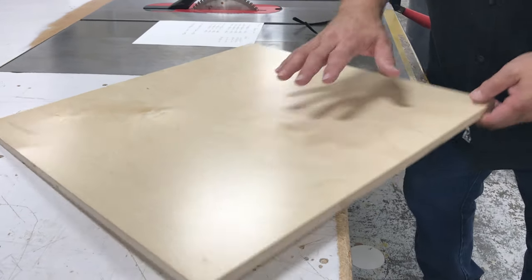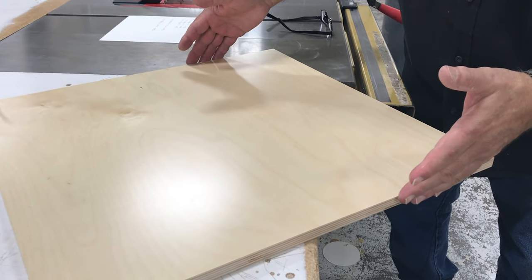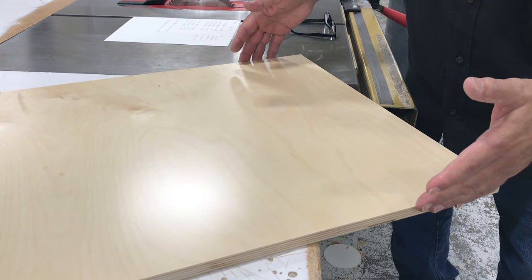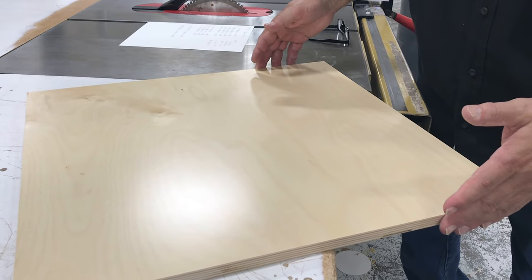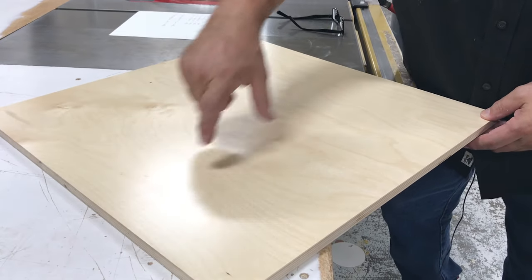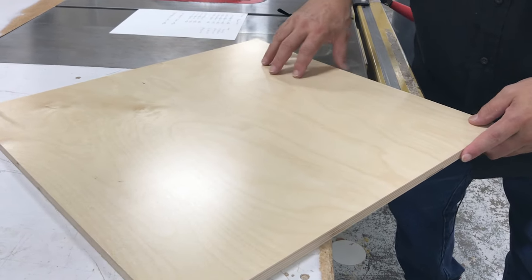Baltic birch comes in a 5 by 5 sheet. The first thing we did was to cut a couple of strips off of the 5 by 5, 21 inches wide — that's the depth of our drawer. So we made a couple of cuts at 21 inches, and then we go back and cut the height of our drawer. We've got our depth cut at 21 inches, and now we're going to cut our height sizes.